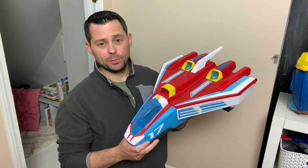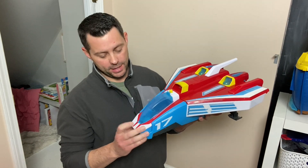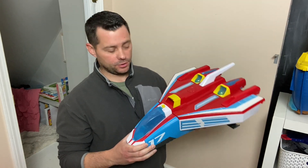Hey guys, today I want to review the Paw Patrol Mighty Jet. This is a really cool toy that my kids love to play with. I just want to point out a couple of cool features about it.